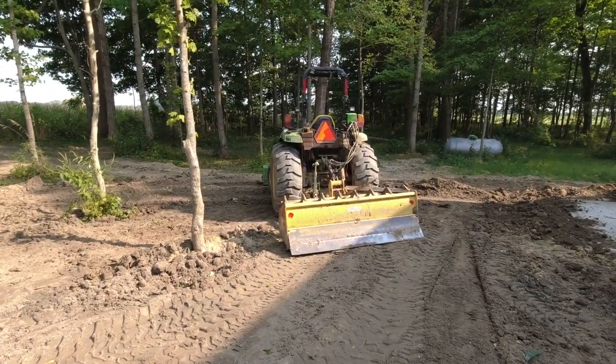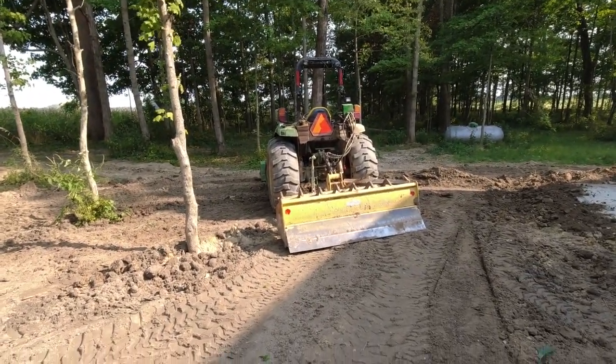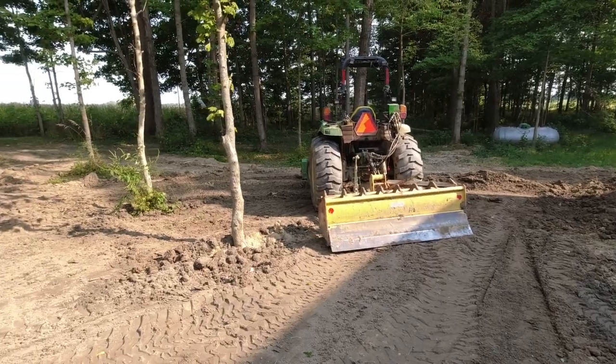That tiller should help me level things out too when I ultimately get around to seeding. It's a good-sized box blade on that tractor — it's impressive. If that thing only had ag tires, I can't even imagine. Thanks for swinging through the channel. If you're not already a subscriber, please hit that subscribe button and come back and see me sometime. Drop a comment below — I love interacting with people along the way as I take on new projects out here. We'll see you on the next one.